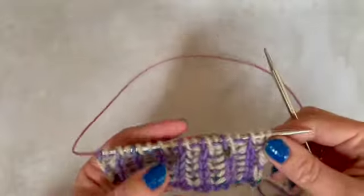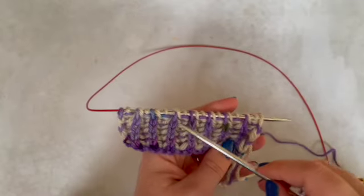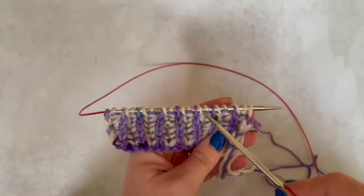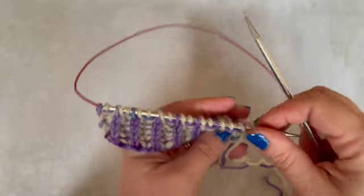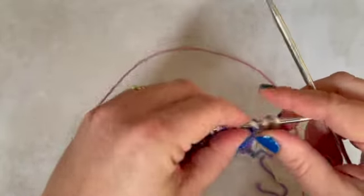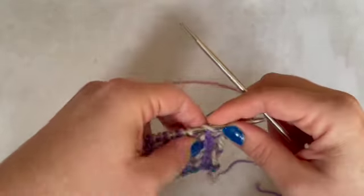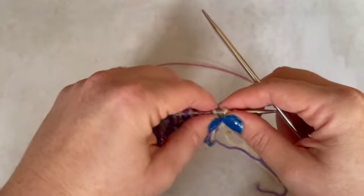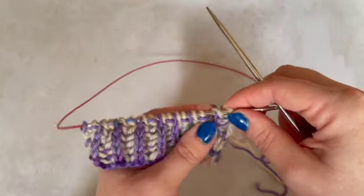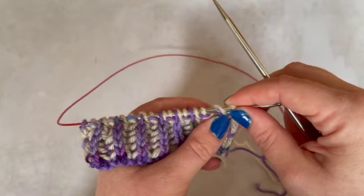So let's get started working the first row. We're going to start off working the purple, working all of these knit stitches. Now you might have been wondering what the heck do we do with the stitches that we're not working, because they are in between every one of those. When you look at how this is on the needles, you'll see that on the purple there is the stitch, and there is also a yarn over of the contrast colour yarn there. That is the answer to what we do with the stitches we're not working.